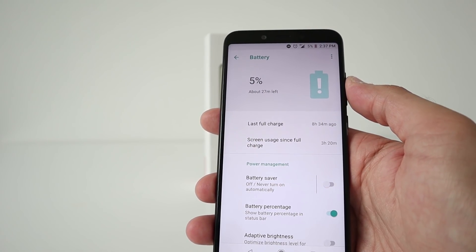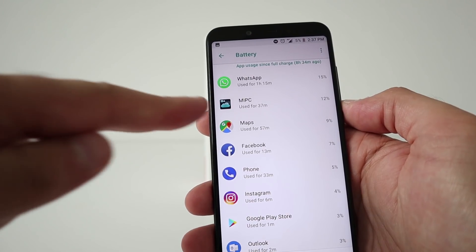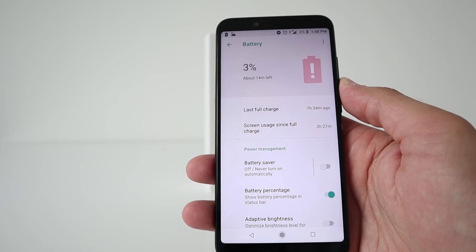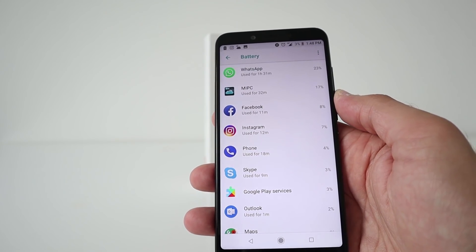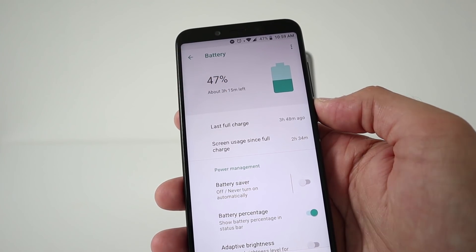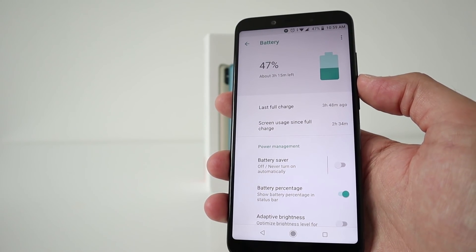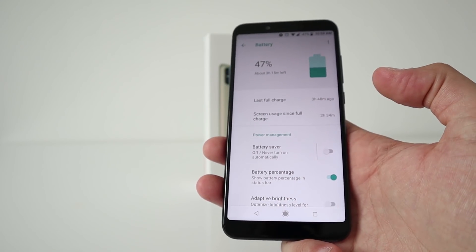At 5% left at 2:37 in the afternoon, I had 3 hours and 20 minutes of screen-on time. Apps I was mainly using: WhatsApp, a security camera app, Maps, Facebook, phone, Instagram, Play Store, Outlook — just average usage. Another day: 3 hours 27 minutes at 3% left at 1:48pm. Currently I have 2 hours 34 minutes screen-on time with an estimated 3 hours 15 minutes remaining — so possibly around 4 hours total, but still not good enough for me. I like to use a phone all day and put it on charge in the evening. That is a disappointment for the Mi A2.